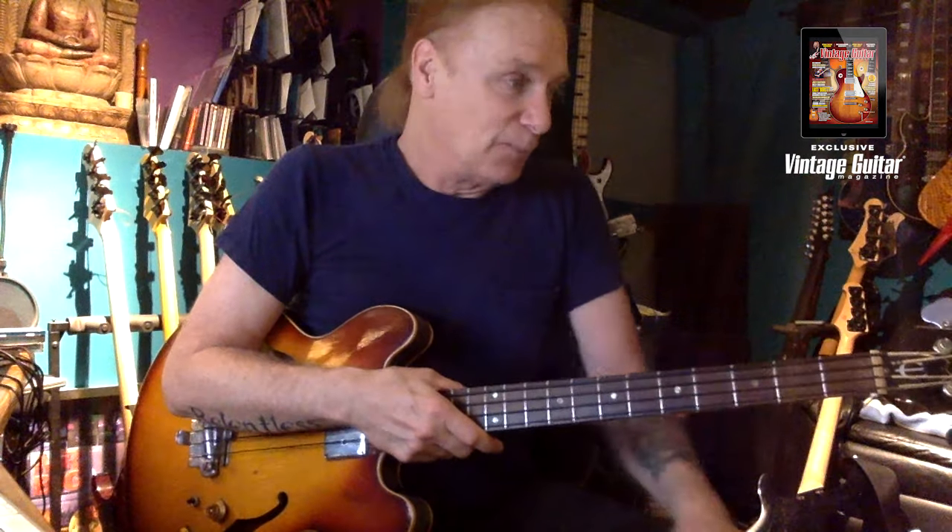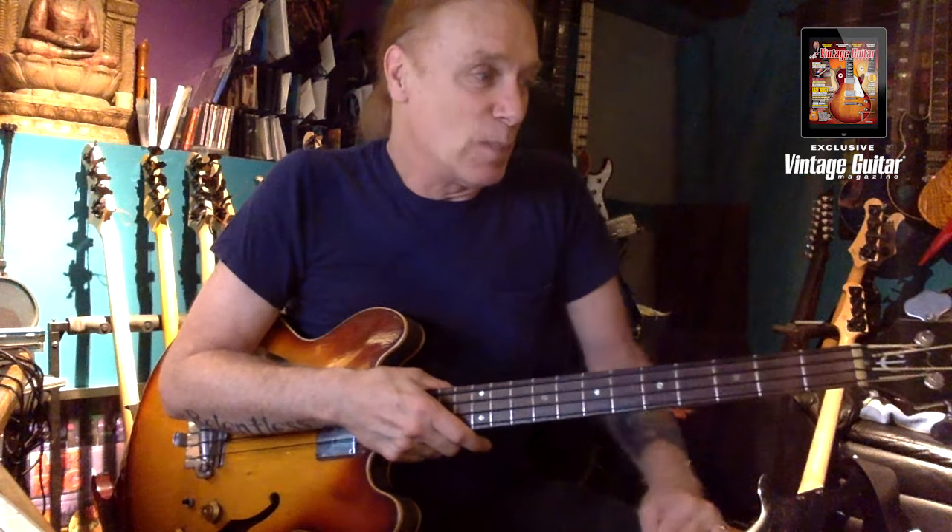Anyway, just having fun on an old Epiphone Rivoli. I love this bass, I'm very happy to have it, and it reminds me of a great player — Paul Samuel Smith of the Yardbirds. The Yardbirds were known for Clapton, Page, and Beck, but for me Paul Samuel Smith was my guy in the early days. I hope you enjoyed my little video — I'll see you around. Thank you very much, Vintage Guitar Magazine.